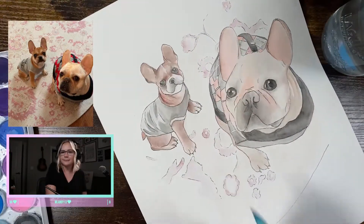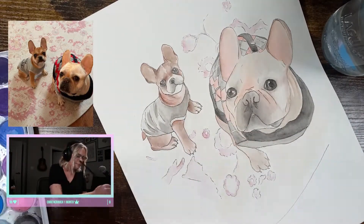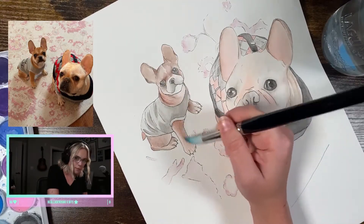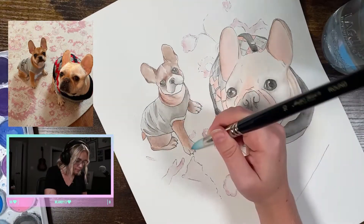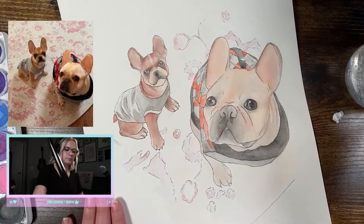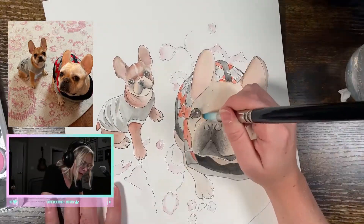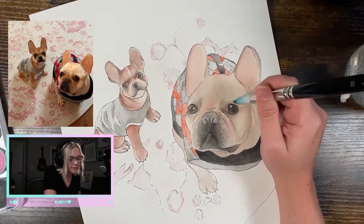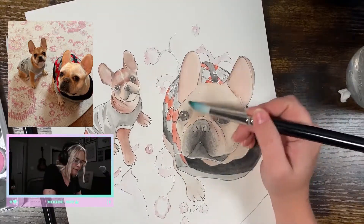From there, it's pretty much the same process over and over — put down a light wash of color and continue to increase the contrast of the shadows and the highlights. Just make sure it dries completely before you start painting on top of it again to ensure the paper warps as little as possible. If you break drawing down into basic shapes and ideas, it makes the process a lot less overwhelming and confusing. Right now I'm just adding some browns and pink tones on the puppy's face.